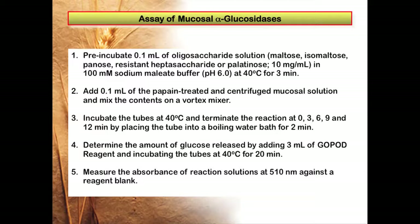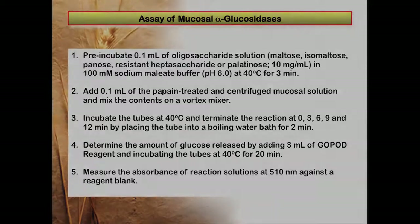After pre-incubation, 0.1 mil of the papain-treated and centrifuged mucosal solution is mixed in, and the contents are incubated at 40 degrees centigrade. The reaction is stopped after 0, 3, 6, 9, and 12 minutes by placing the test tube into a boiling water bath for 2 minutes. The amount of glucose released is determined by adding 3 mils of glucose oxidase peroxidase reagent and incubating the tubes at 40 degrees for 20 minutes. This absorbance is then measured at 510 nanometers against a reagent blank.